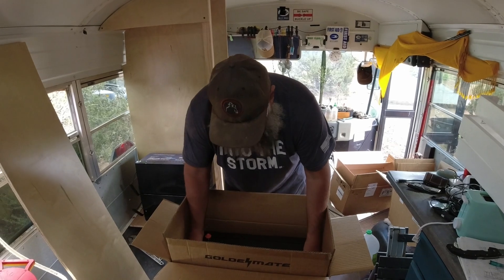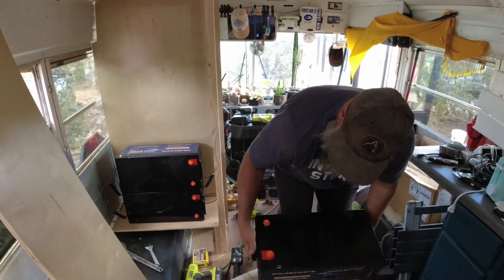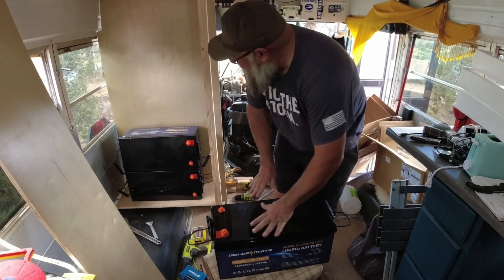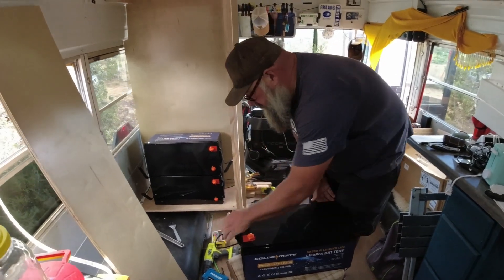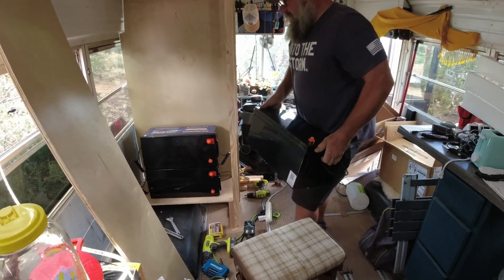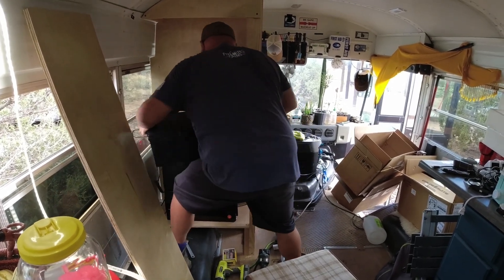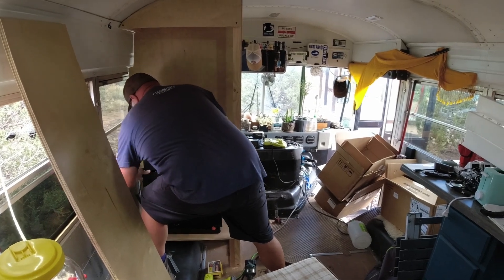We're going to have the solar panels to back it up, so it's going to be monster power. How much battery did I have in the bread truck? When I first switched to lithium I only had 210 amp hours, which is almost what one of these batteries holds. I upgraded to 400 amp hours — two of these batteries — so this new setup at 600 amp hours is even bigger.